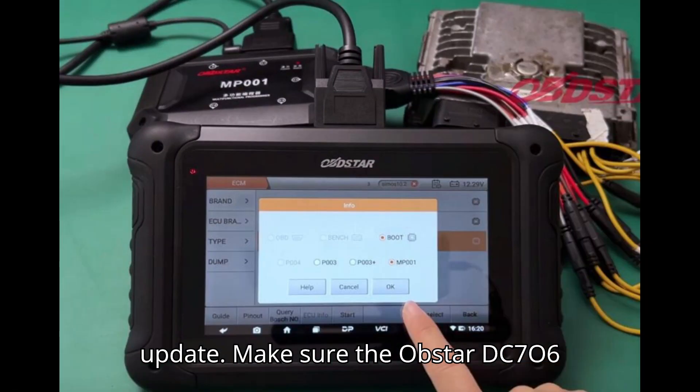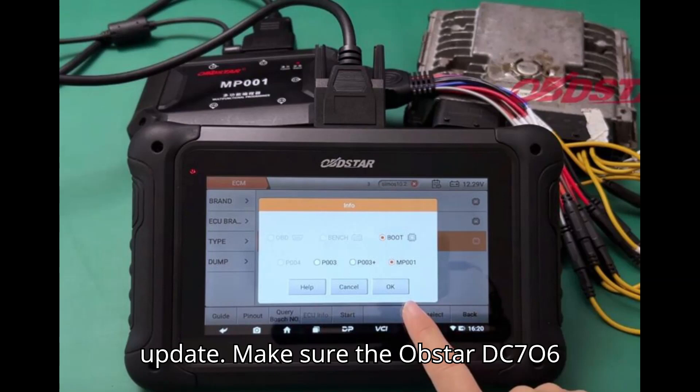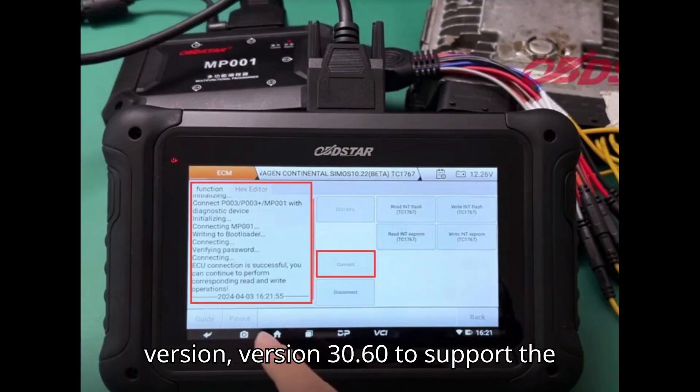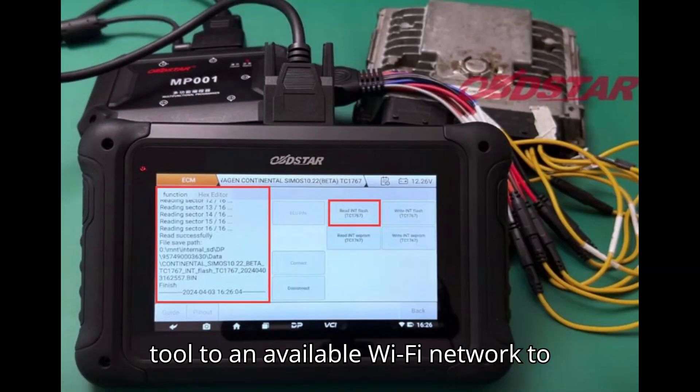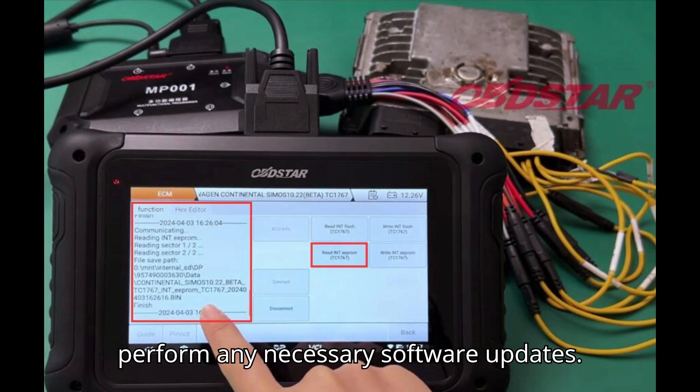Software update: Make sure the Obstar DC706 tool is updated to the latest software version, version 30.60, to support the cloning process. Connect the DC706 tool to an available Wi-Fi network to perform any necessary software updates.